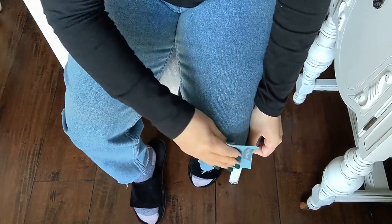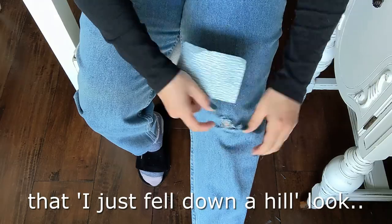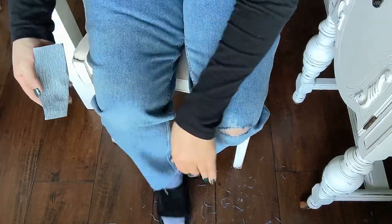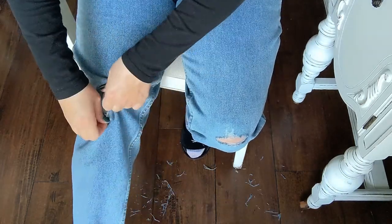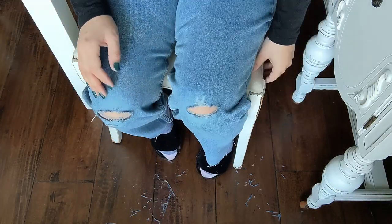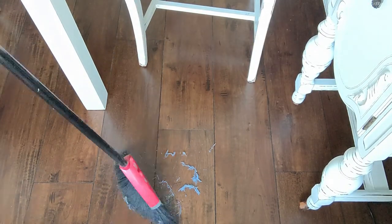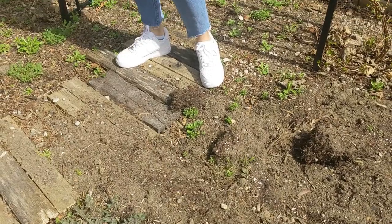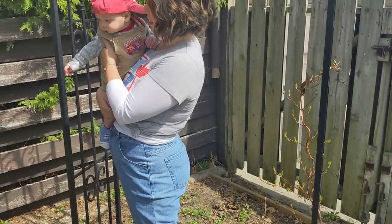I find the best method for getting holes in your knees is using 80 grit sandpaper. That way, it doesn't look like a fresh cut. It gives you that 'I just fell down a hill' look that we're all searching for in our pants. You do, however, have to be careful when you get down to the nitty-gritty of it, because once you break through that denim, you can sand the skin off your knee real fast. Then again, it would make your hill story more credible. Here we go!